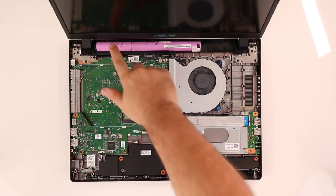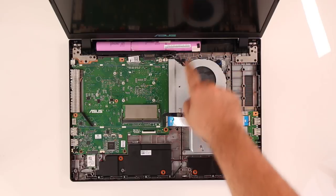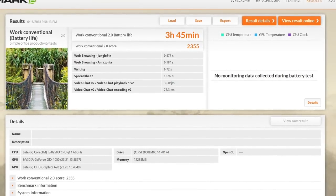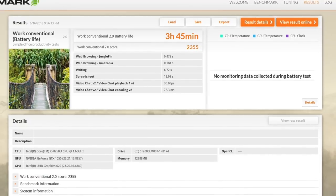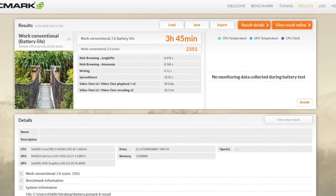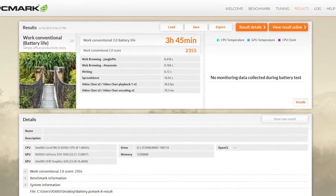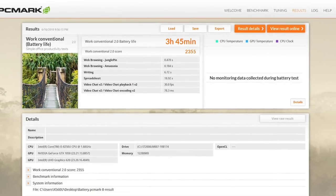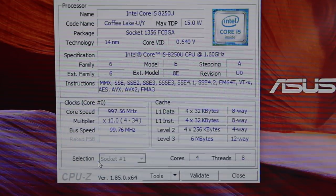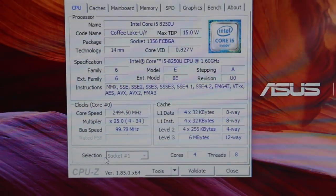And here come the downsides. The X560 is packed with only a 3-cell battery, which is most likely a joke. Under heavy load you can expect around 2 hours of battery life, but surprisingly if you plan to use it for moderate tasks like office applications or school stuff, you can achieve around 4 hours of battery life.